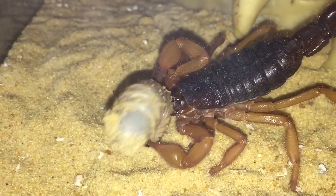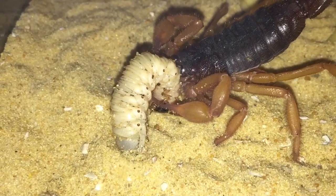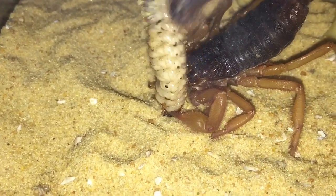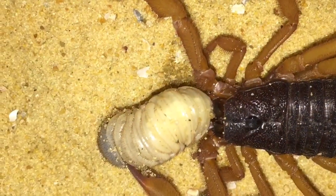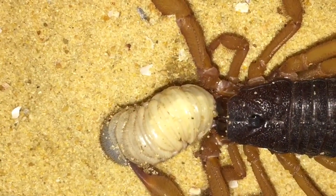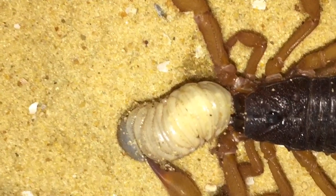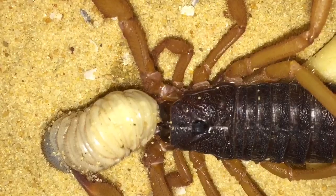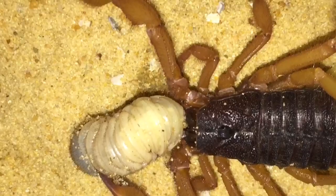There you go — as you can see, it's grabbed the head, which is the perfect place for the scorpion to avoid getting bitten by the grub, and it's just stung it again. I've left it for about five minutes and as you can see the grub is now dead, and my scorpion is eating its meal. This is a nice large meal for her.